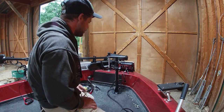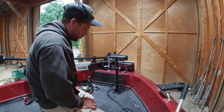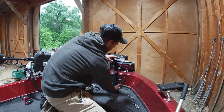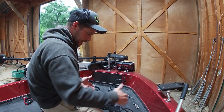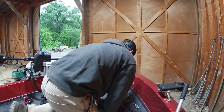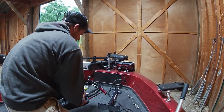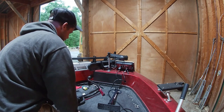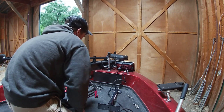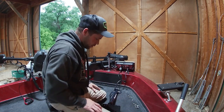What you don't want is your mount folding up into your trolling motor pedal or into the side of the boat. You want to make sure you can fold this mount down onto the deck and everything is clear with no obstructions. I've got my trolling motor pedal here, which is movable, so I can always move it over if I need to. Always make sure when you mount this there are no obstructions.